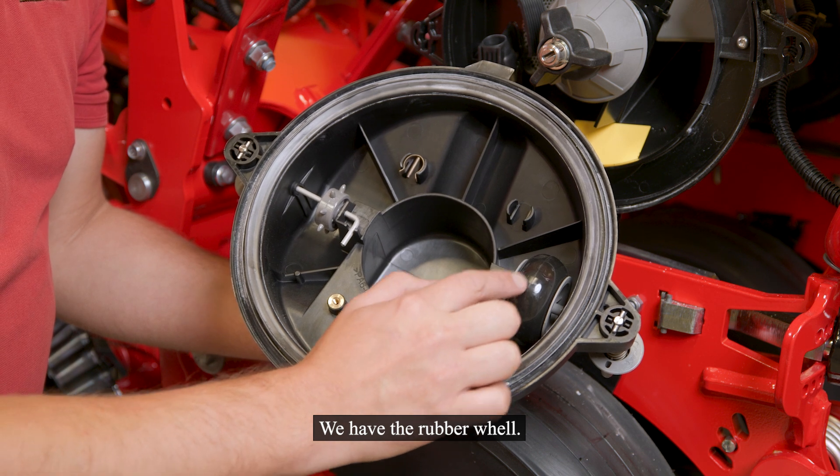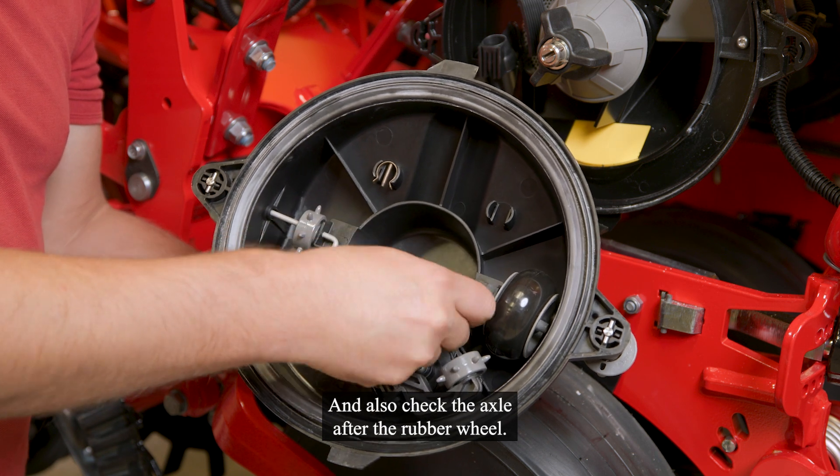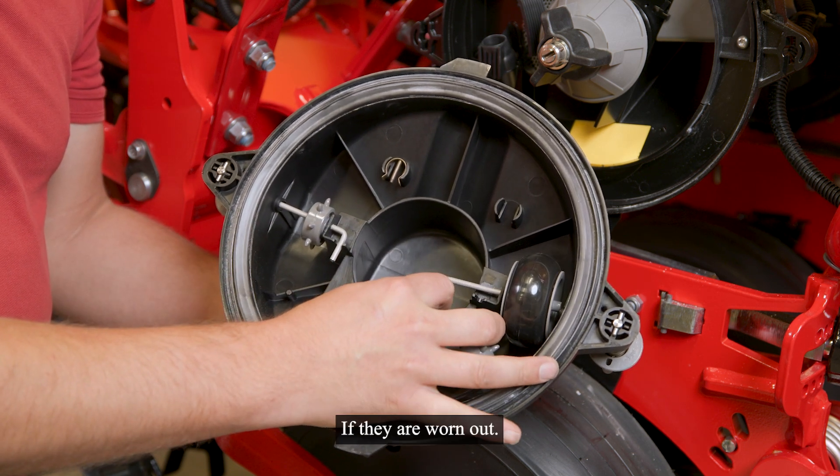We have the rubber wheel. You should check if you see some visible damages here, and also check the axle of this rubber wheel if it is worn out.